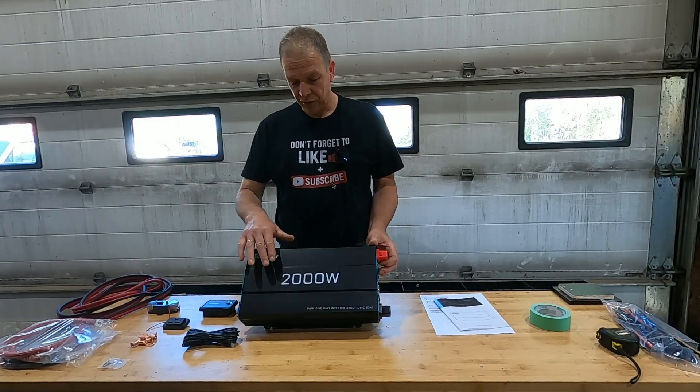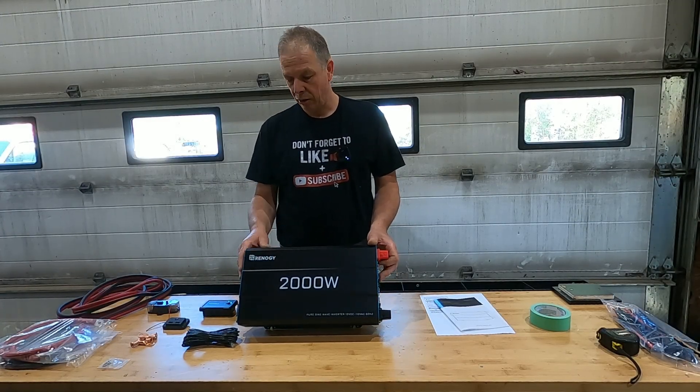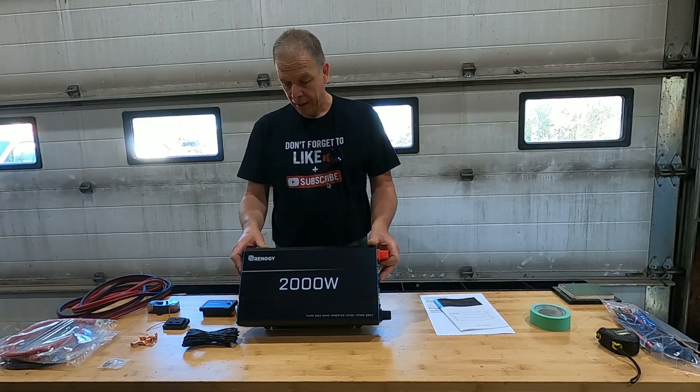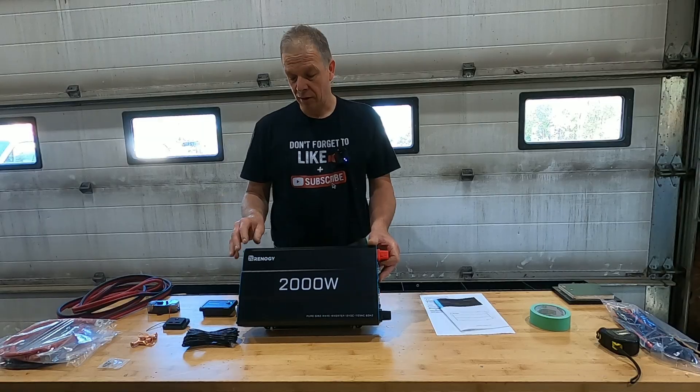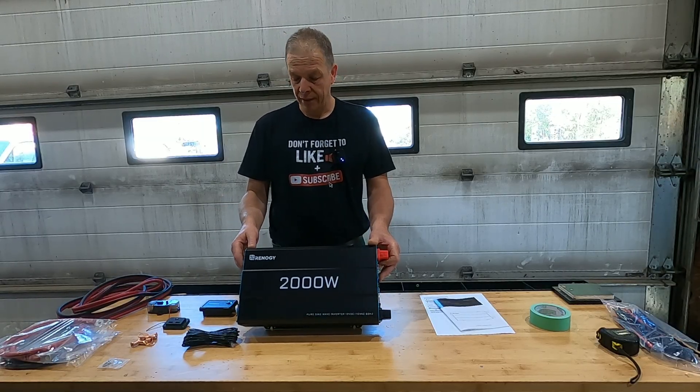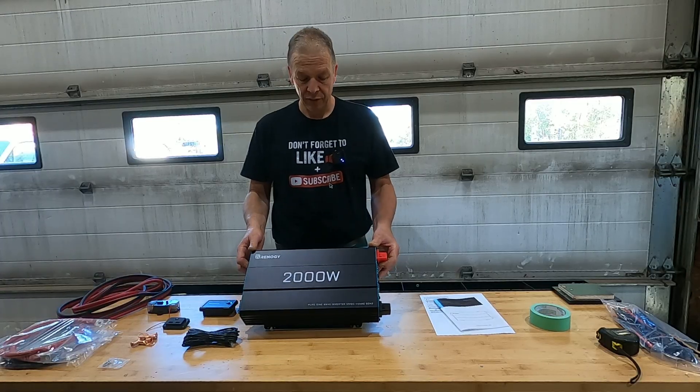Today we're gonna install this Rennergy 2000 watt inverter in our 2021 Four Wheel Camper Hawk pop-up. We're not getting sponsored by this company in any way or form — I did a lot of research, it had good reviews, and it fits our needs.